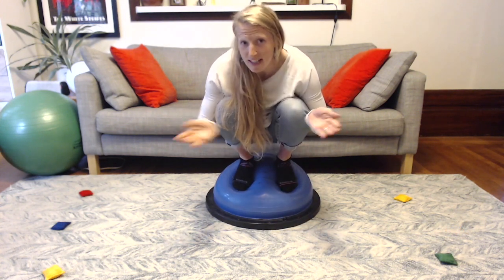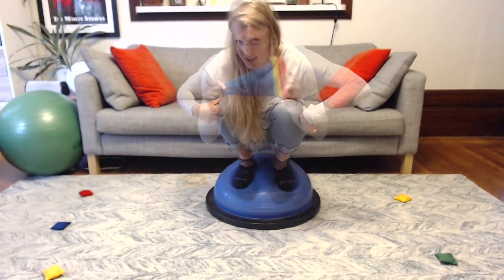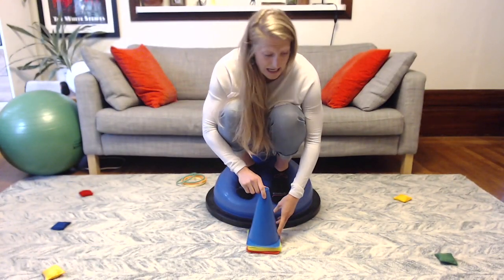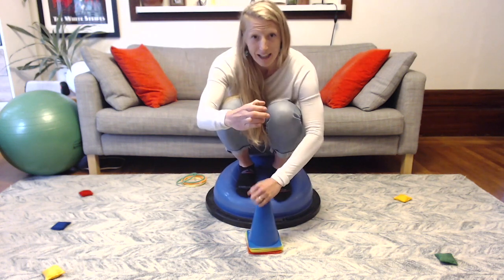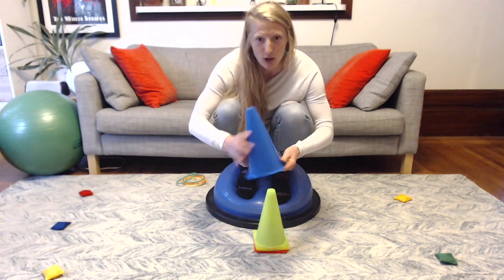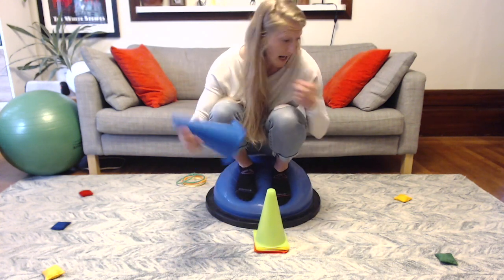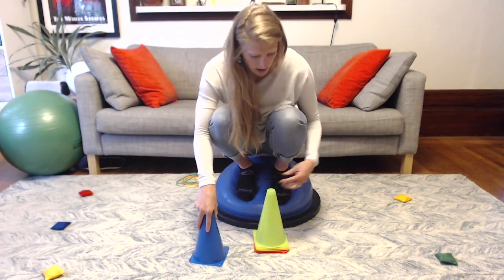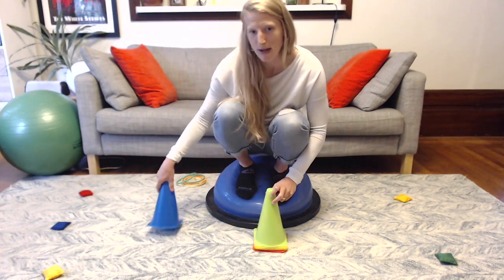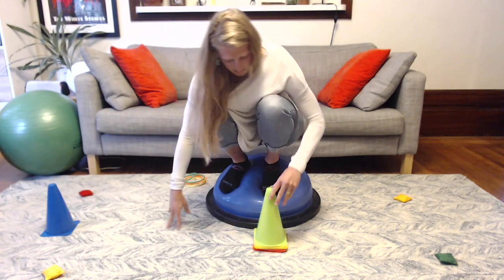Once you put your beanbags all over the floor, you're ready for step number two with the cones. You're going to walk out with your hands and put a cone over each of the beanbags. It's a little bit hard to walk with your hands while holding a cone, so you have to figure out how to do it — one hand, two hands? I'm actually going to try and match my cone colors to the beanbags for an extra challenge, so I'll cover each beanbag with the matching color.